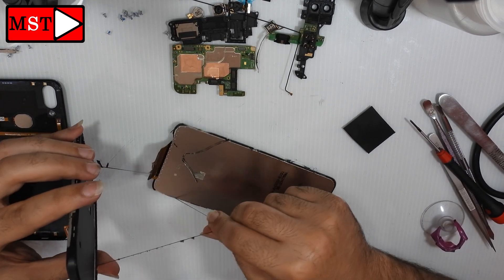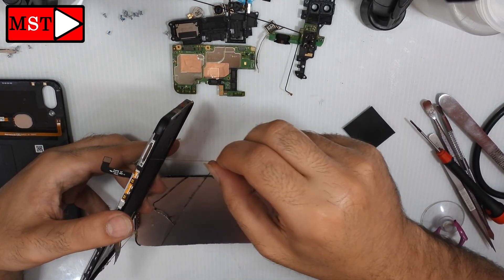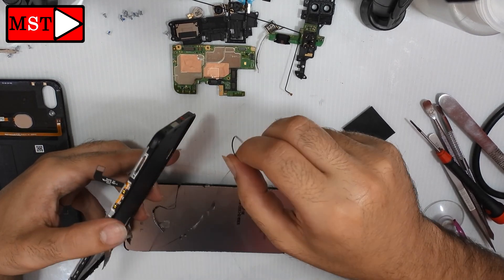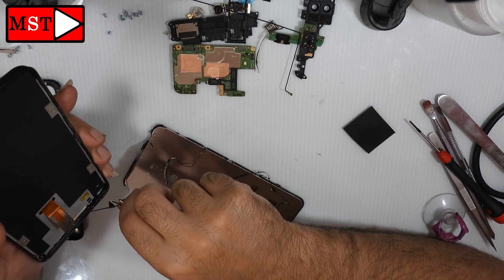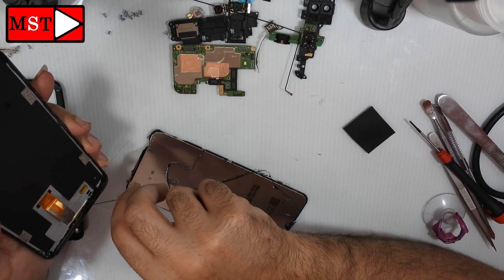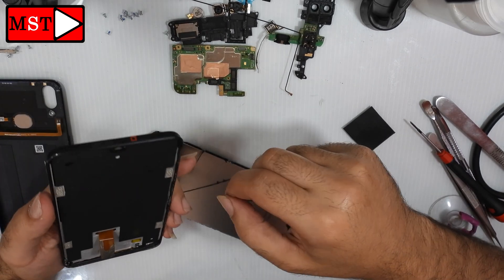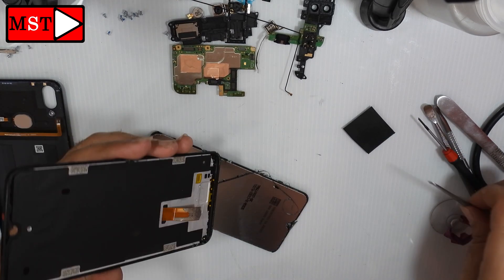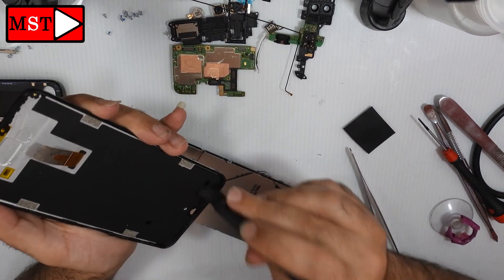Remember to remove all the small pieces of glass and adhesive from the frame, because any tiny piece of glass could easily break the new LCD you are going to install. Make sure the frame is very clean before putting in the new LCD.